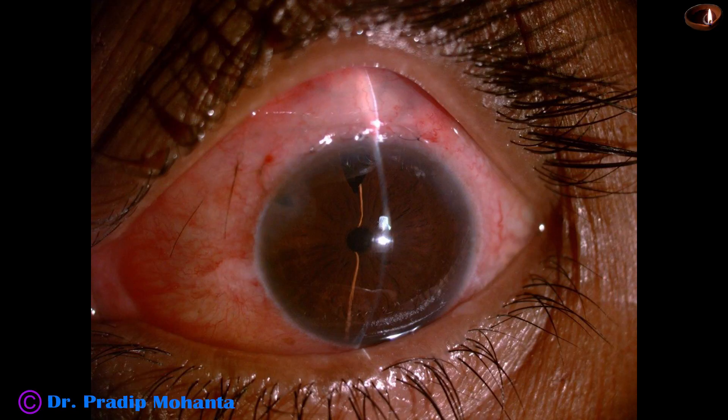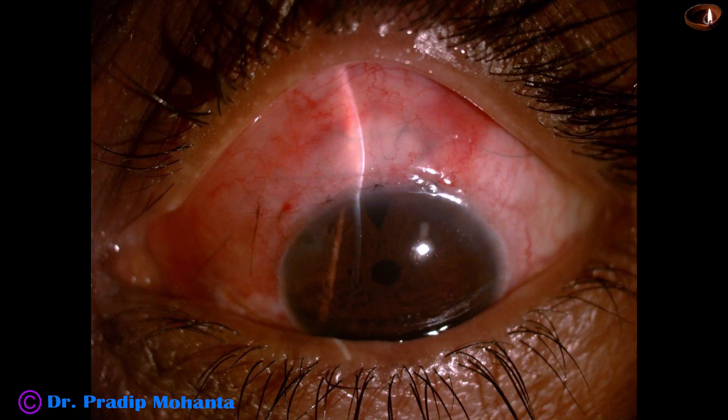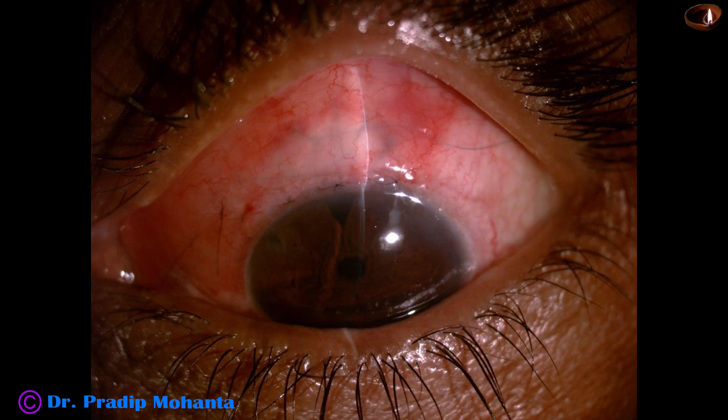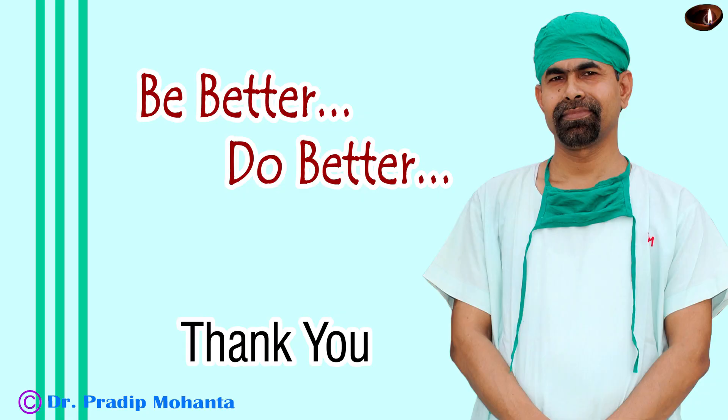Here are some post-op pictures. See how quiet the anterior chamber is — the pupil is small because I used pilocarpine. The cornea is clear. See the bleb — how beautiful is the bleb. The intraocular pressure is 16 mmHg. Unaided vision is 6/12. There is no corneal edema anywhere. And the patient is very happy. Thank you very much for your attention. Hope this video will help you in developing your surgical skills. Please do phaco-trab in patients with cataract and optic nerve damage going to glaucoma.